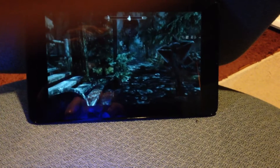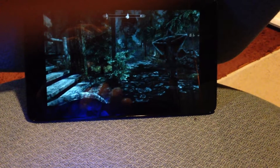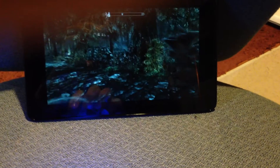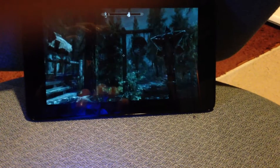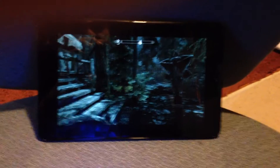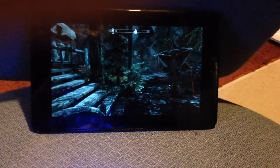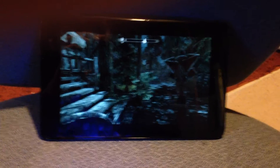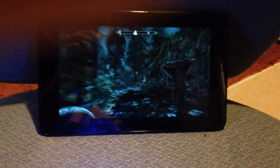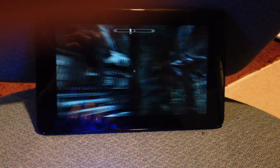I have Steam installed and we're doing in-home streaming, and the tablet seems to have a powerful enough processor. Battery life doesn't seem to be too bad - it's no more drain than streaming video, because basically that's what we're doing here: streaming back video and sending some input control data back through the tablet to the network. Steam in-home streaming is very sensitive to network traffic though.